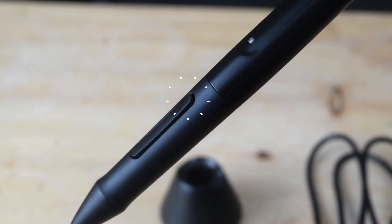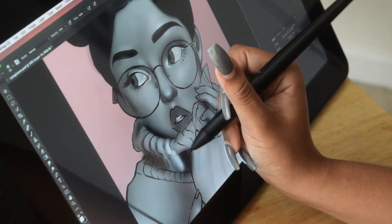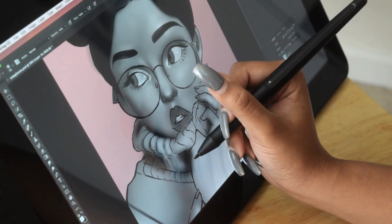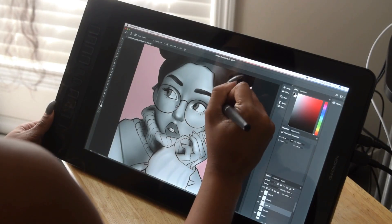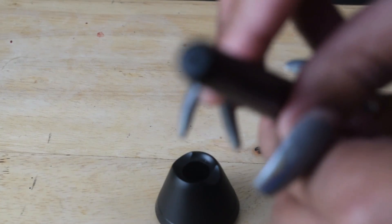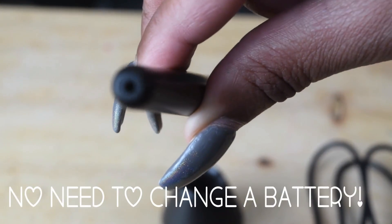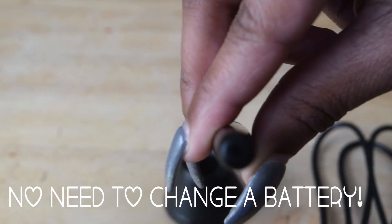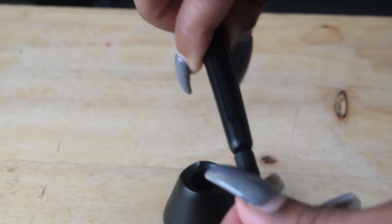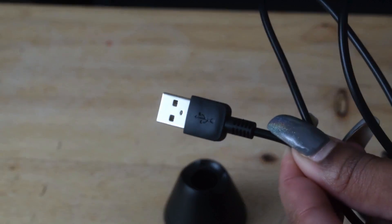The pen has two buttons on the bottom which you can also set to your preference. It'll make it easier when you go from eraser to brush, or whatever you'd like to set them to — it's all just to make life easier. At the top we have the port for charging, and it also comes with the wire for that. I'm showing you how that works right here — just putting it in just like that, and it comes with the USB to plug that in with.